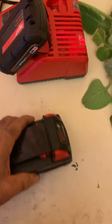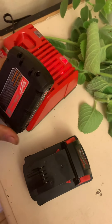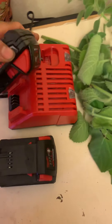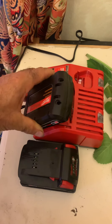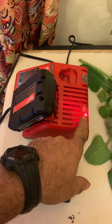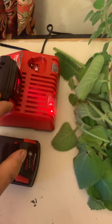The reason I made this video is I wanted to show how easy it is to charge the batteries. It comes with the dock. Once you get the battery, you've got to charge it. When you put it in — look how simple this is — just put it in. That's it. It turns red meaning it's not ready yet.